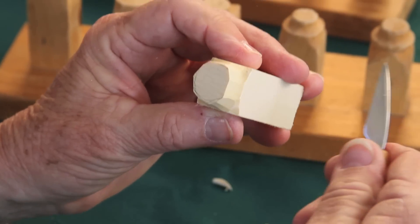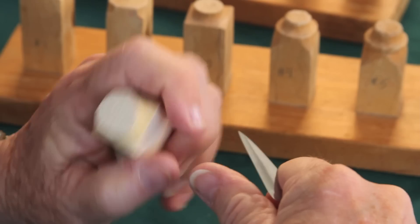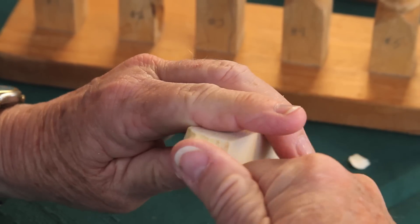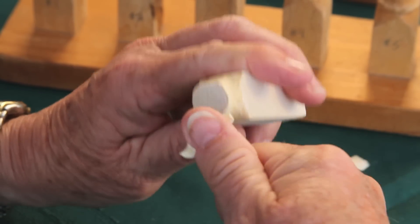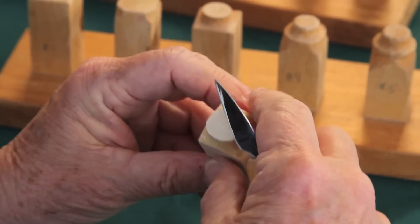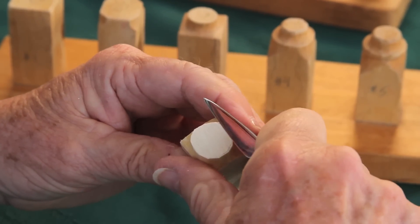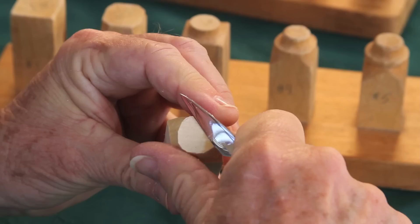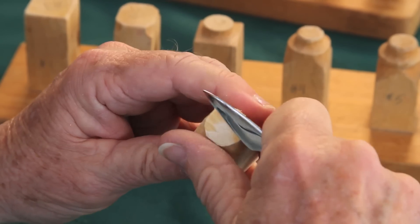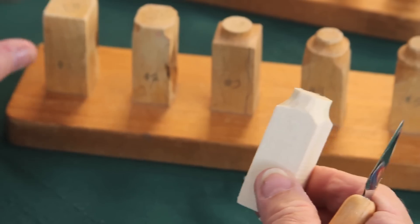Now I'm changing my grip and cutting towards myself — same cut, using the end of the knife. So as I look down, I've got my circle there, the top of the hat. Now I'm going to take my blade and cut this fuzzy stuff off. This is where the bandsaw cut cut the grain of the wood — I like this look better, it takes the paint better. So we're just going to cut that top of the hat off. And there, we're ready to go to step four.